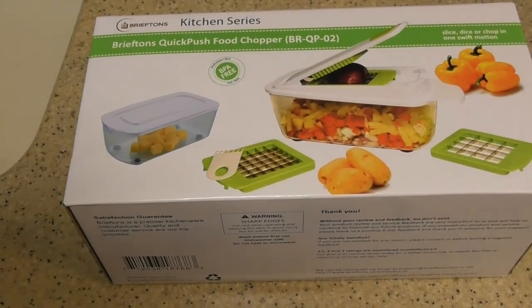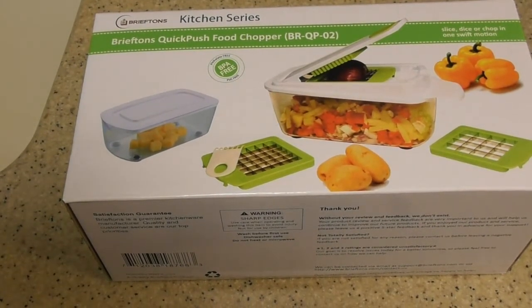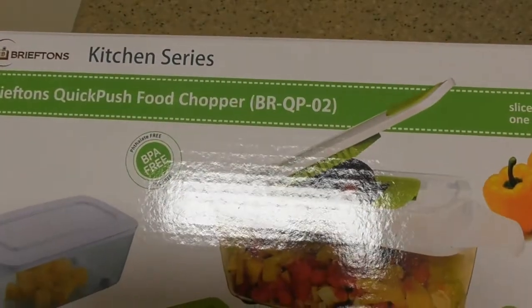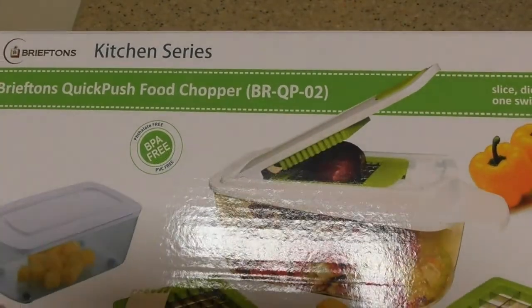This is going to be a review of the Briefton's Kitchen Series Quick Push Food Chopper, model DR-QP-02.